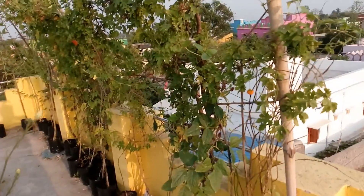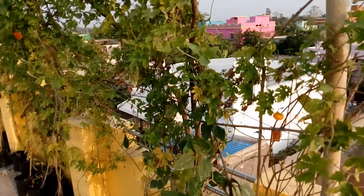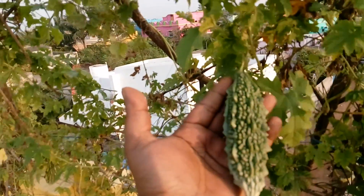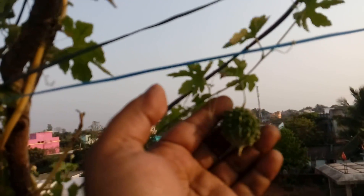Let me start with the bitter gourd or bitter melon cultivation. This is a pretty successful one out here. You can see some of the growths — comparing the size to my palm — pretty nice growth. Here are some of the tiny ones as well.